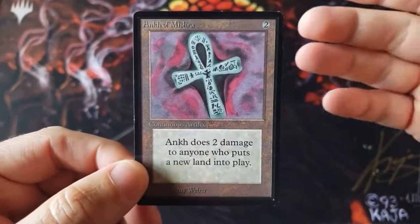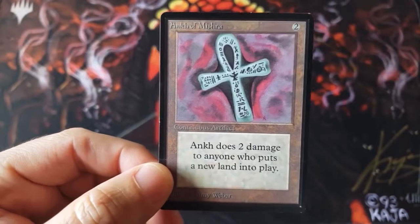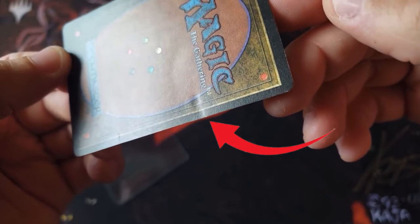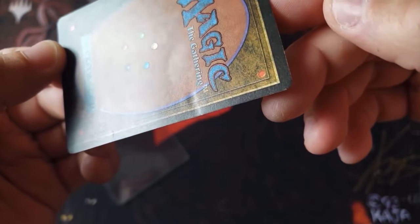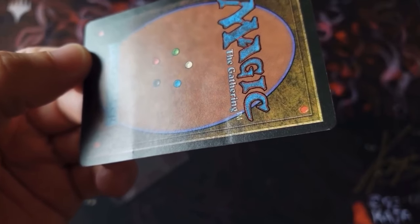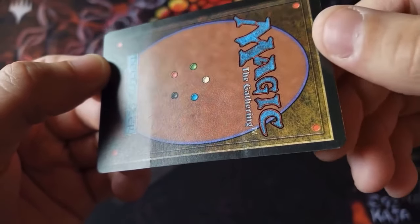Take a look at this clip from Rudia Alpha Investments. This looks like a near mint Beta Ankh of Mishra, an $800 card. But oh no — major damage done from the ring of the binder. This one ding could easily cost this person $100 to $200 as their near mint card is now downgraded to a light play or moderately played card.